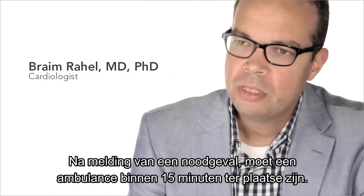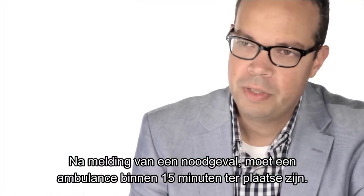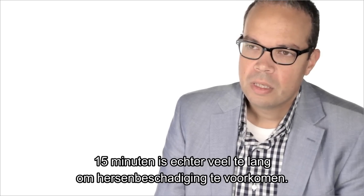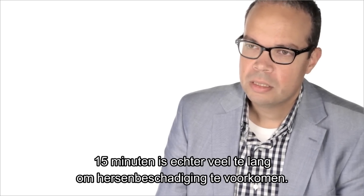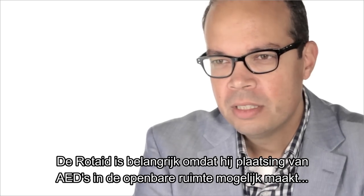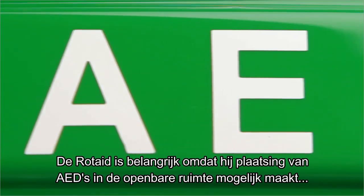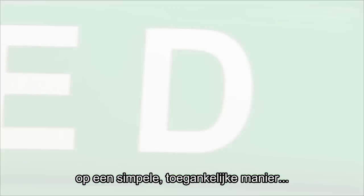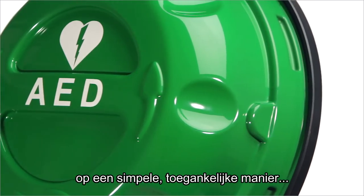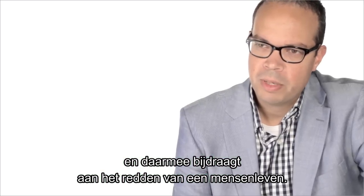After the emergency call, first aid responders have to be on the scene within minutes. However, 50 minutes is far too long in preventing progressive brain damage. The Rotate is especially important because it helps you bring the AED to the public in an easy and accessible way, thereby contributing to the saving of a human life.